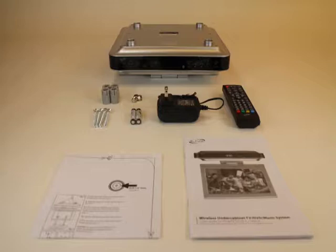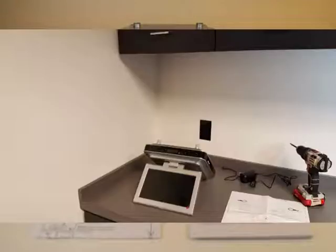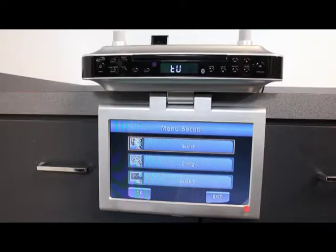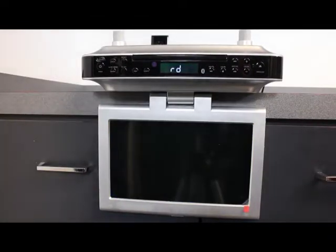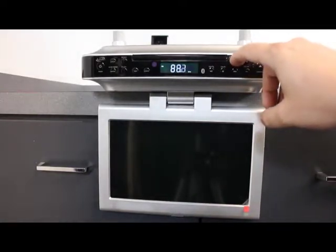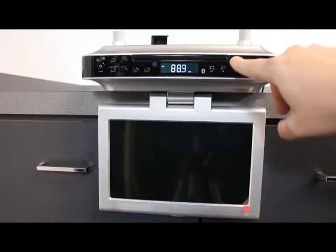This video will cover the installation and setup of the IK-TD1037S. Before installation begins, select a location where an AC power outlet is available. Because this device has an internal antenna, it is recommended that you test the FM tuner in the location that you plan on installing. This will assure that your FM reception is at its very best.